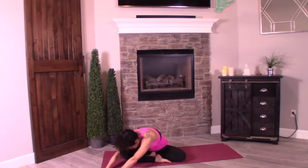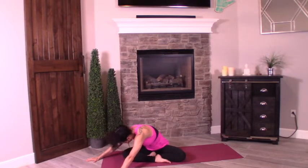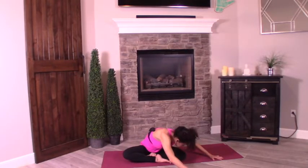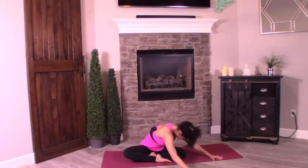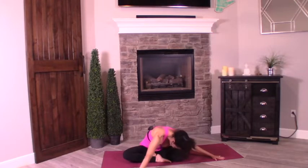Yoga walk your hands to the right — one hand will be on the outside or on the other side of your knee, left hand on the inside. Press into the floor. You're going to press into that right palm to twist your torso a little more parallel over the right leg. Forehead to knee or as low as you can get it. You'll notice the left side getting a little more stretched. Now yoga walk your hands over through center.